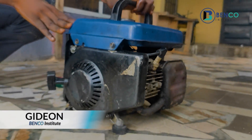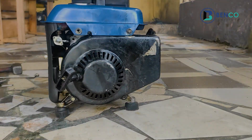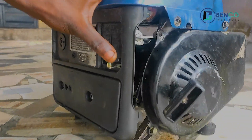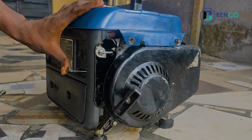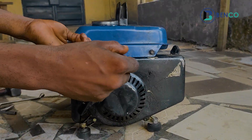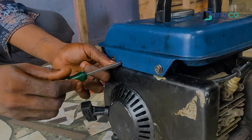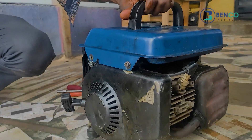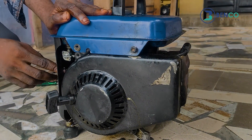We have a challenge on our hands. This generator was actually used by my client, but something came up. He said while using the generator, the generator sound is too loud. Via the phone, I advised him to reduce the speed through this spring gear — through this screw that's attached to a spring gear.